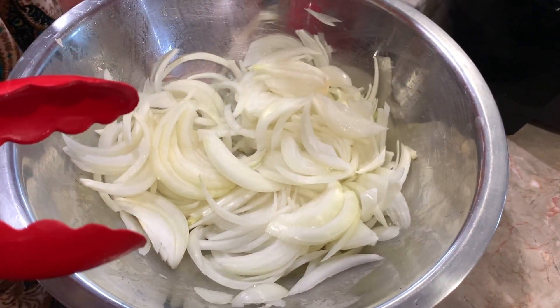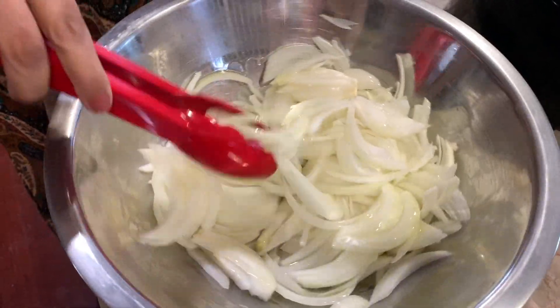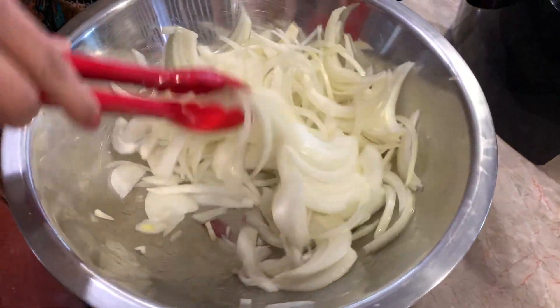So here I have two very large onions and I'm just going to drizzle it with just a little oil, maybe a tablespoon of oil. You want to give this a really nice mix so it's coated really, really well.